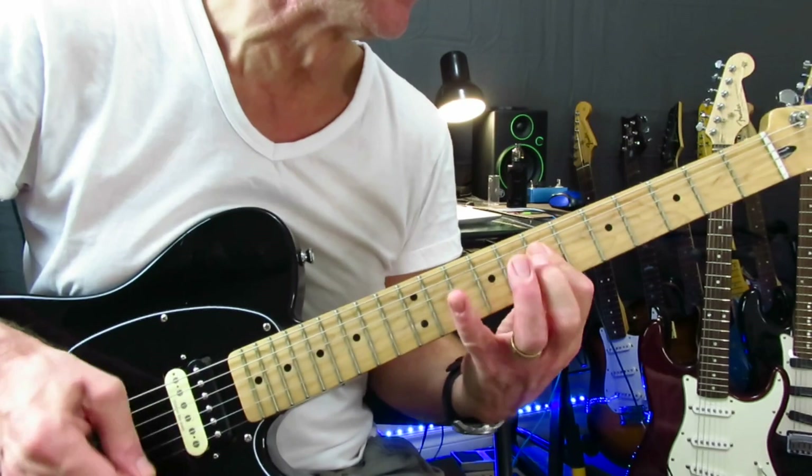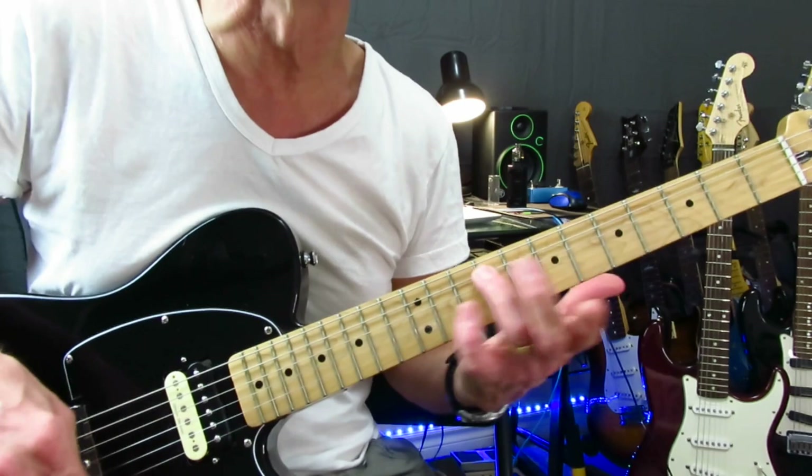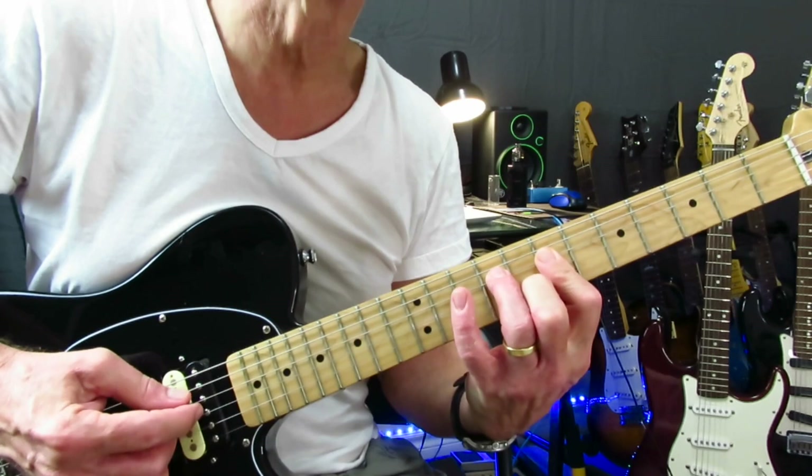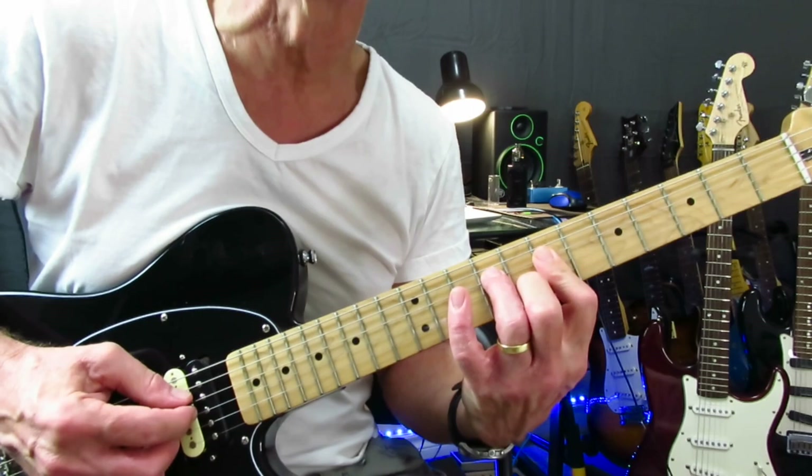And that's the riff that opens 'Free Ride.' It starts with a slide into the 9th fret of the A string, and then you're grabbing a bar at the seventh fret on the D, the G, and the B strings. And then you're dropping onto this little G chord here — you've got your ring finger on the 9th of the D string, you're still holding the bar on seven, and your middle finger is down on eight.